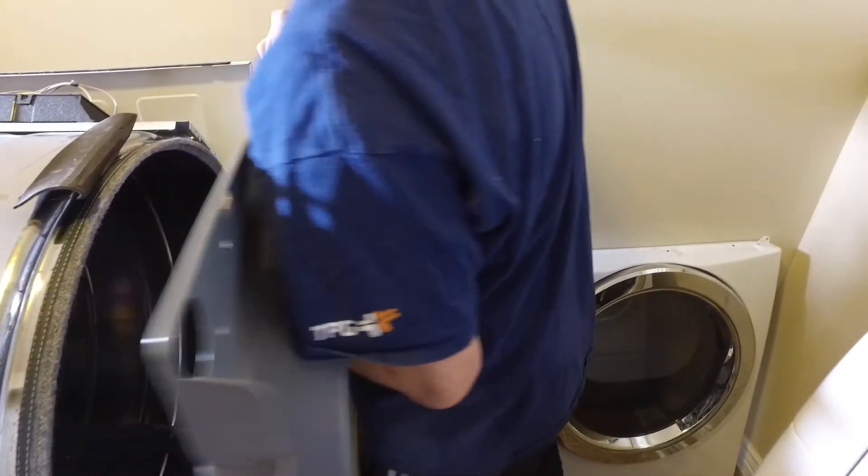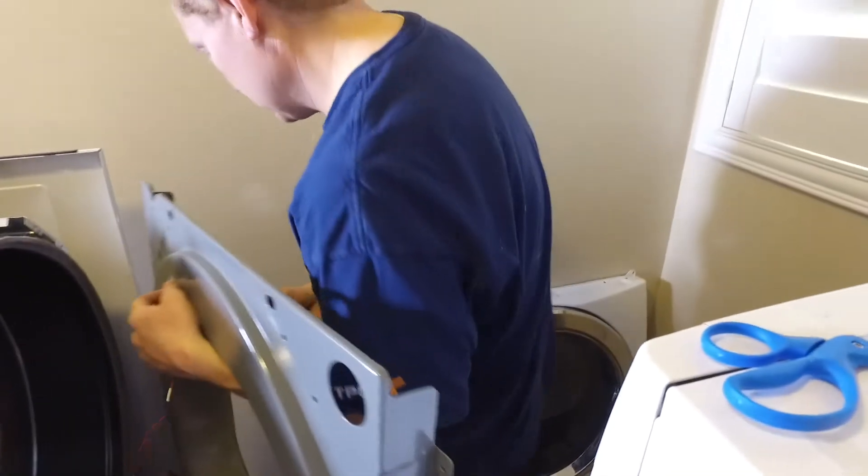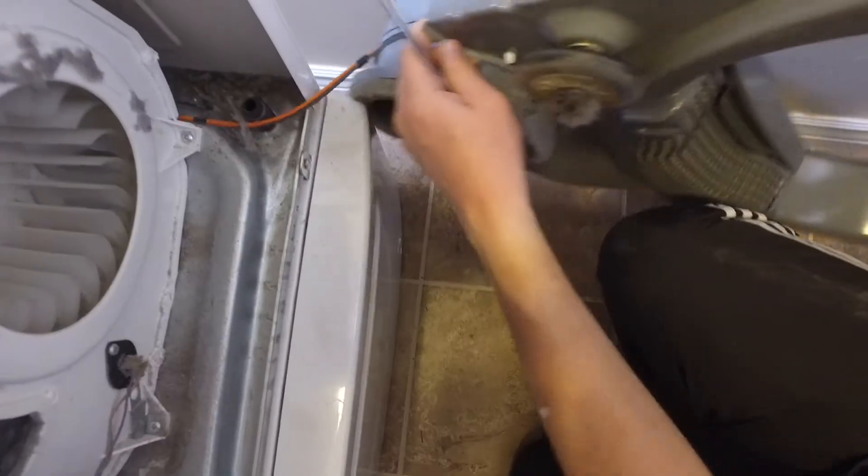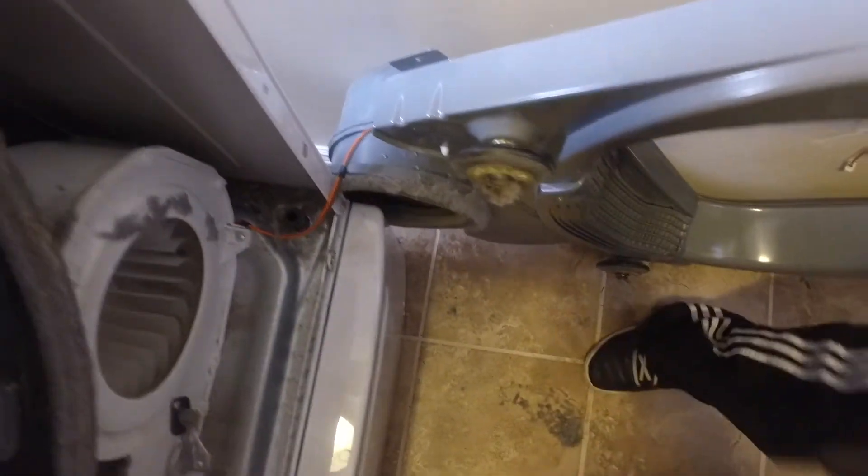In the corner you'll notice there is a little wire, but we're going to leave that — we don't need to do anything with that. So I'm just going to set this aside down here next to the dryer and keep working.